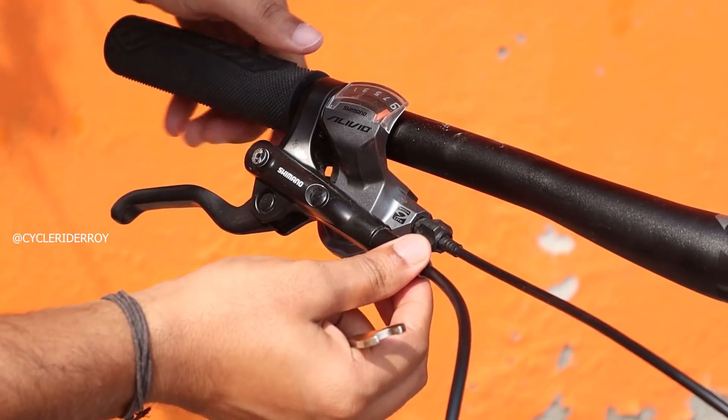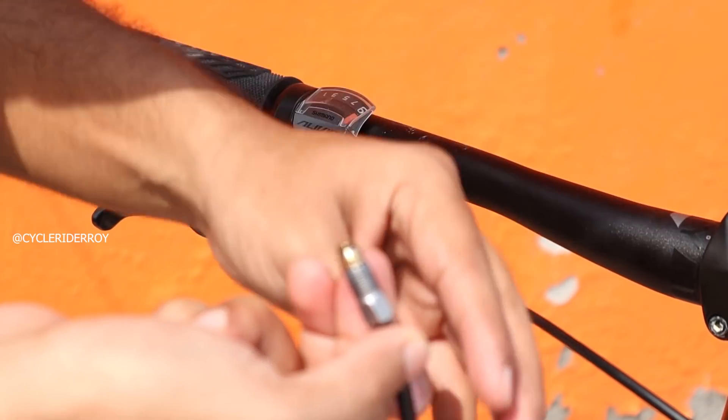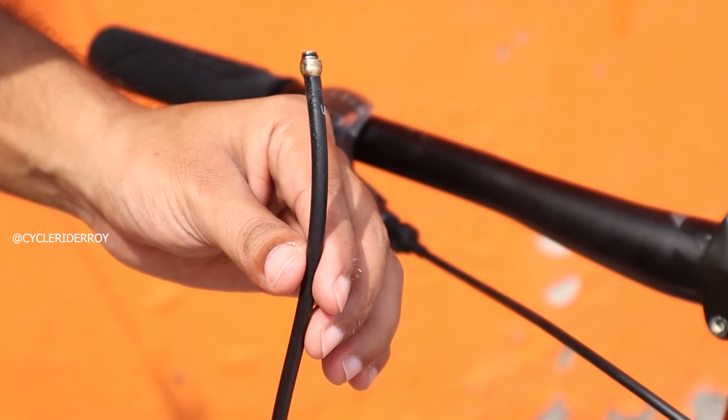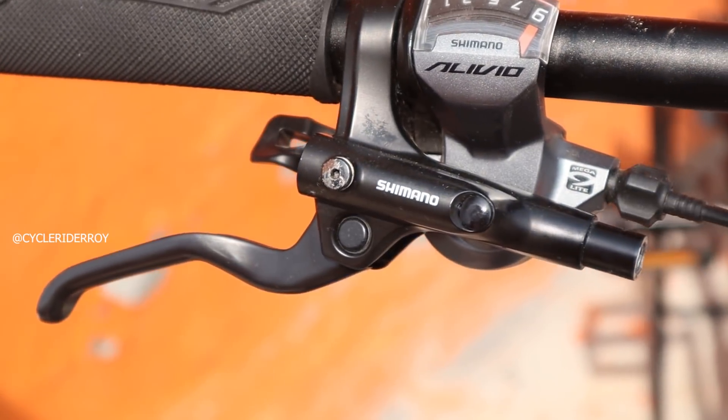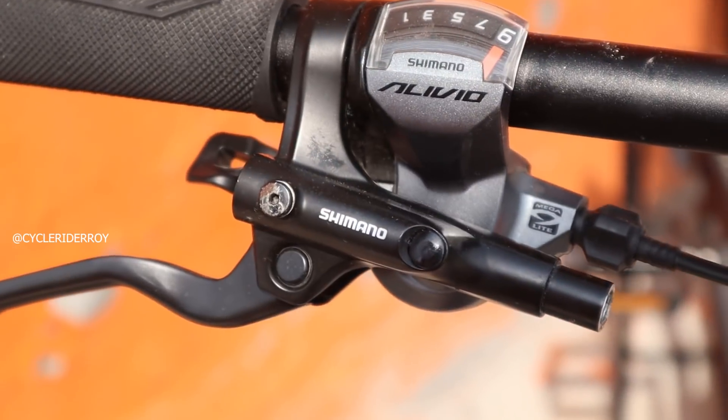Be careful and make sure when you do this, do not press the brake lever else you will be spilling the hydraulic oil. Now simply remove the other brake hose and swap their position.